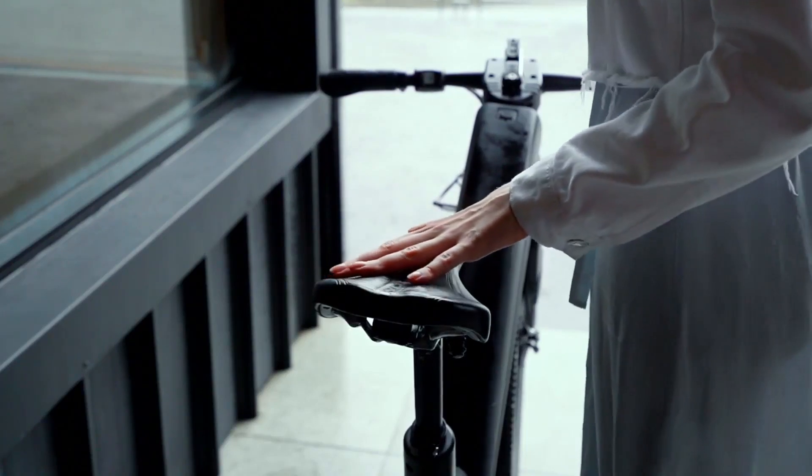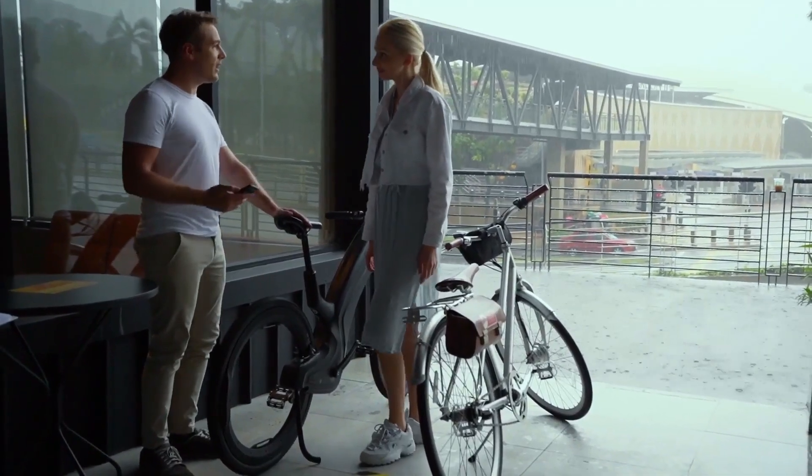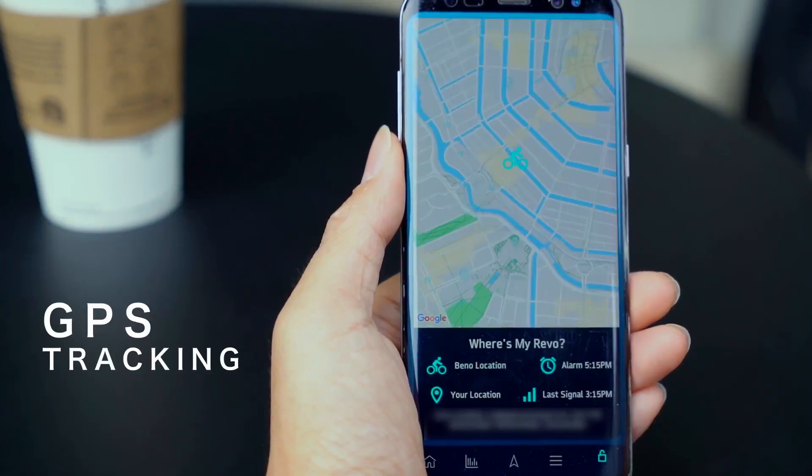The bike has many security features, such as a fingerprint sensor, self-locking wheels, and a GPS with motion detection. The price starts at $3,200.